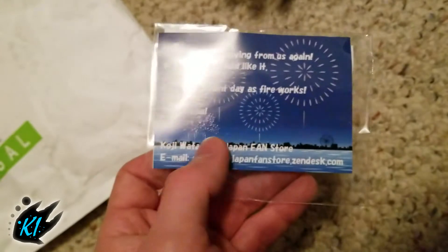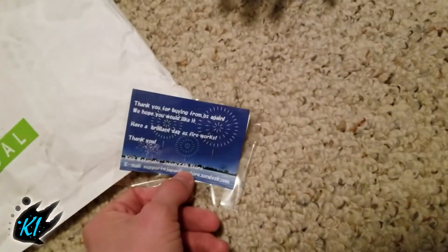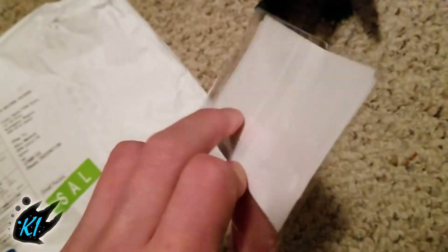Either way, this has been Alex Melton with Kaiju Island. Make sure to like, subscribe, comment, and follow our Instagram at kaiju_island. Later!